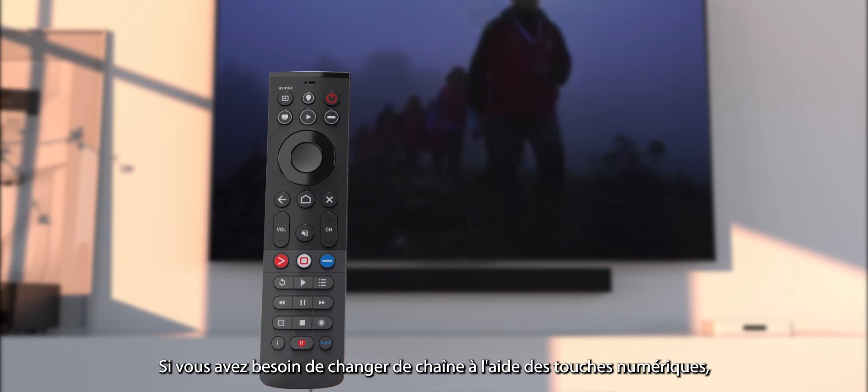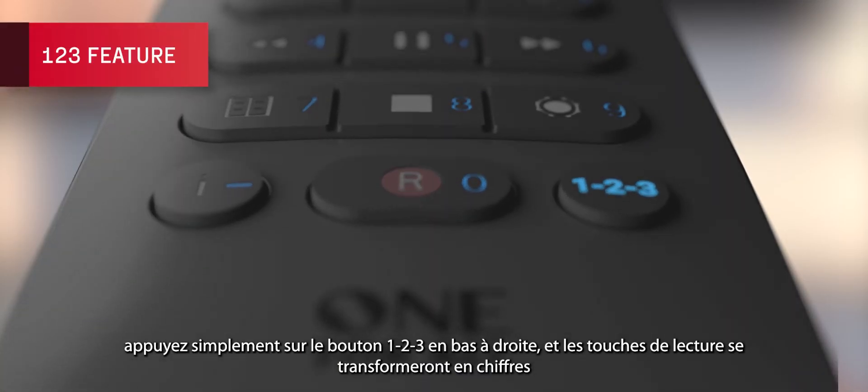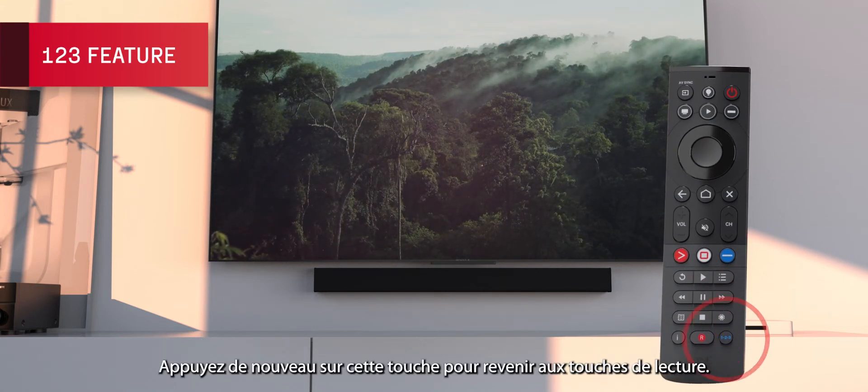If you need to change channels using the digit keys, just press the 123 button on the bottom right, and the playback keys will shift into being the digits. Press this key again to change back to the playback keys.